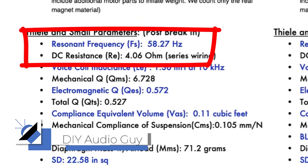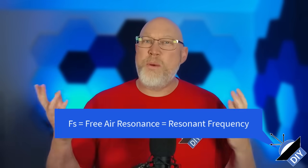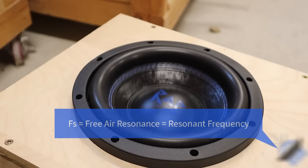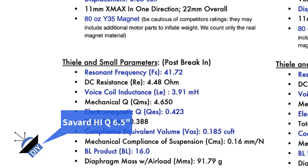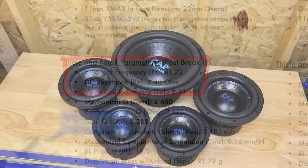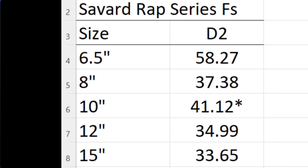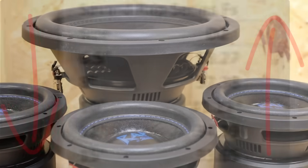We're going to start right here with this specification — the FS, also known as the Free Air Resonance or the Resonant Frequency. This specification is widely misunderstood. It's not a limit on how low the driver can play, and it's not a guideline for port tuning. But as a general rule, a driver with a low FS will have an easier time hitting low notes. If you compare different sized drivers from the same brand and product line, you'll see that the FS for a small driver is a lot higher than it is for a comparable larger driver.